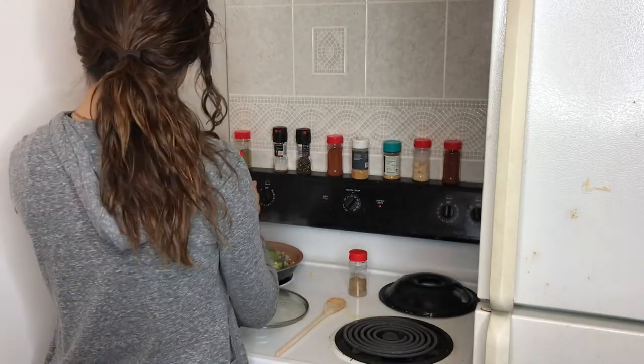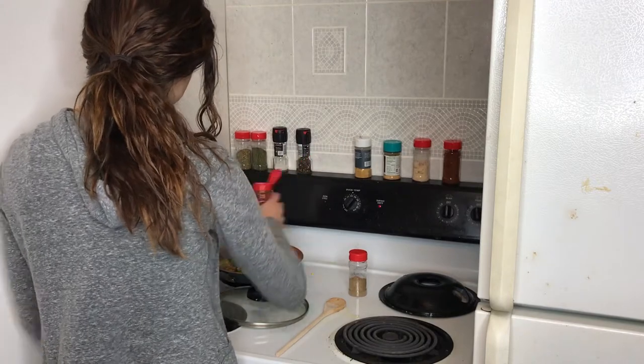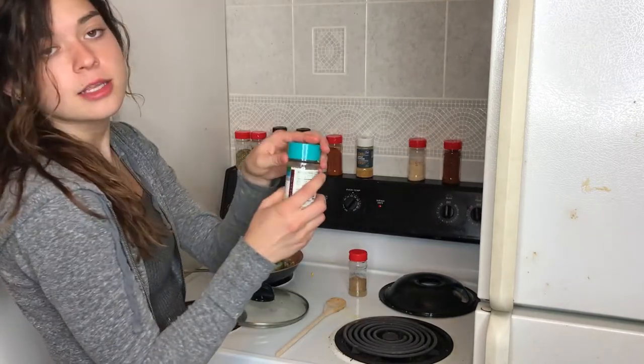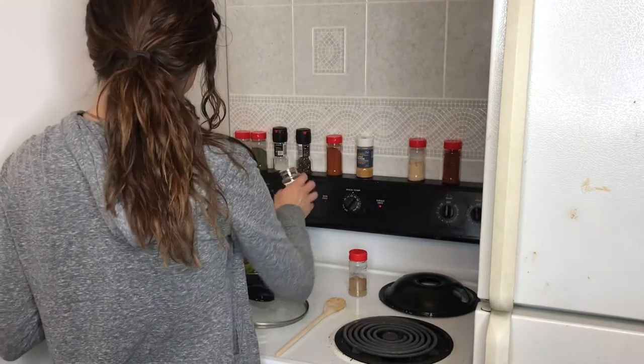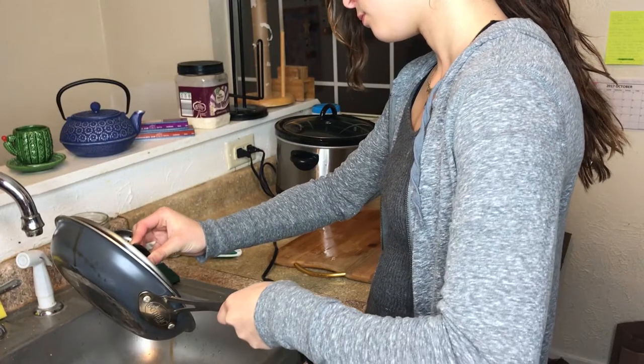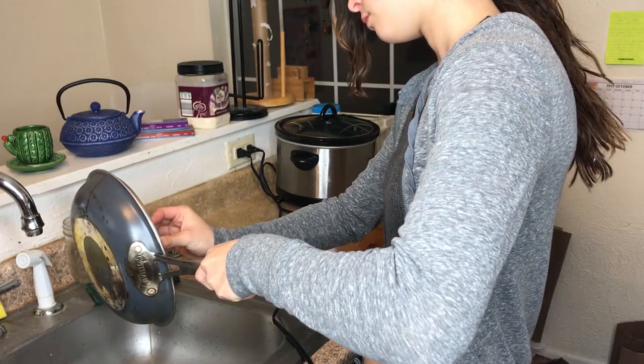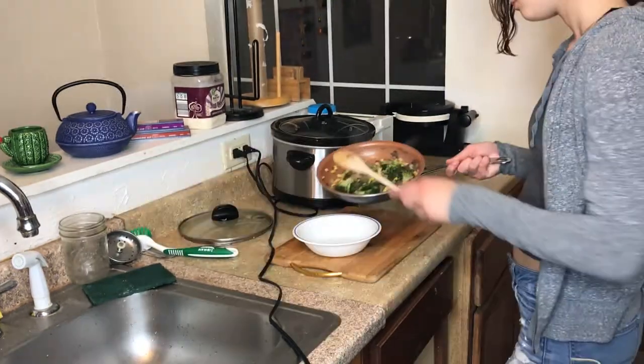I added some spices: coriander, parsley, a little bit of cayenne pepper to add some spice, and some garlic powder. Then you just strain out the excess water and put these in a bowl on the side until our squash and potatoes are ready.